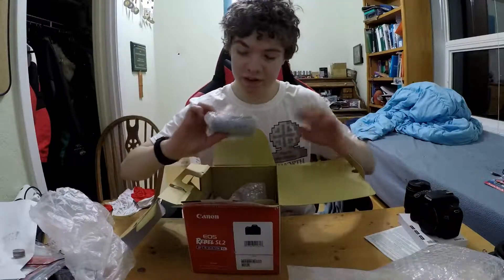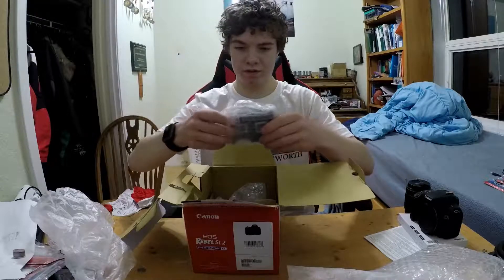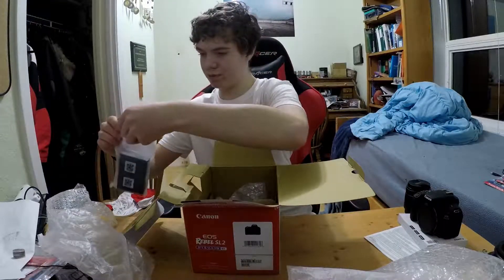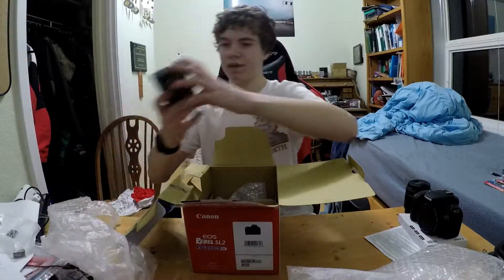Charger, I believe. There we go — battery plugs into there, that's very nice.